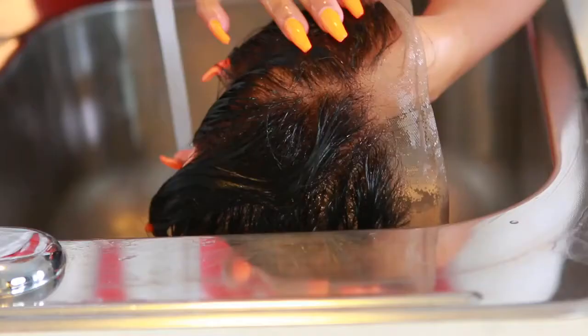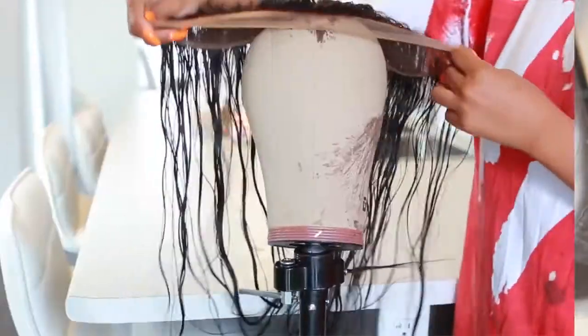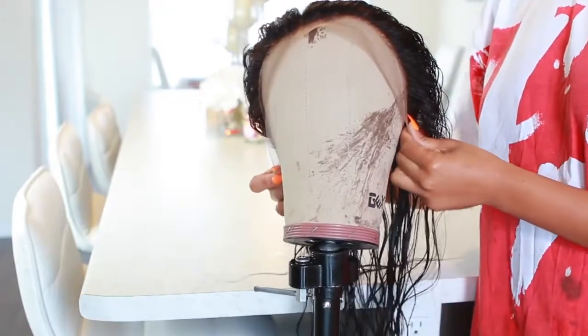Now we're gonna go ahead and rinse the Shimmer Lights out and look at that frontal — it's looking really good! I got rid of all the black dots.